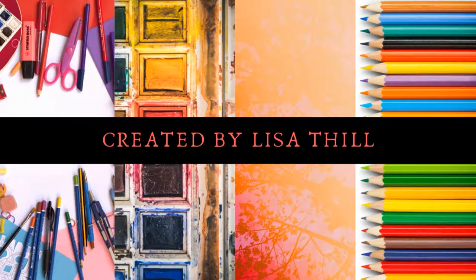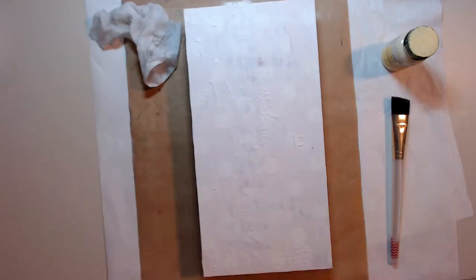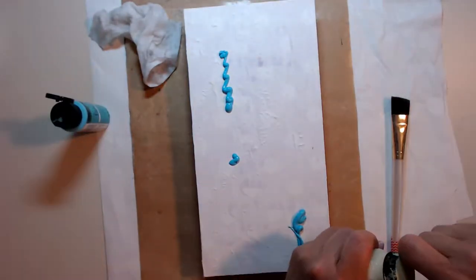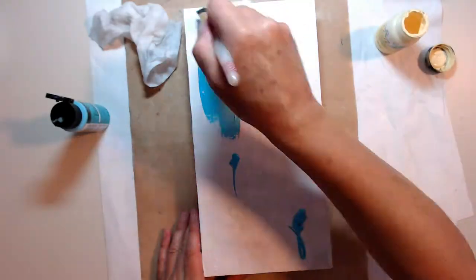Good morning and welcome to my channel. Let's get started. Here I have a piece that I found at a rummage sale and I want to call it a piece of wood art.